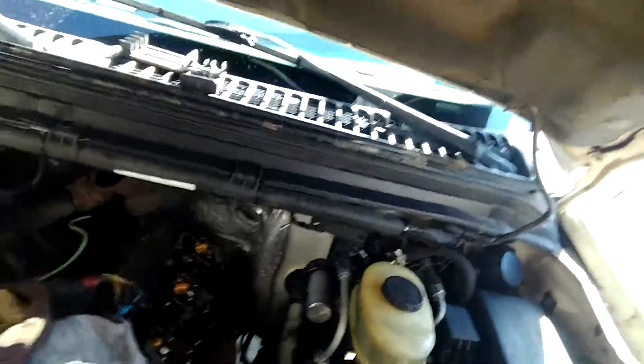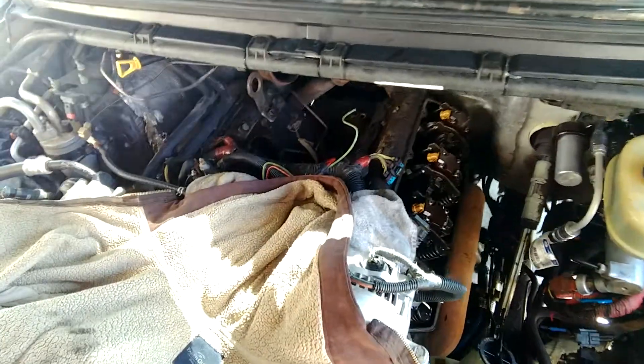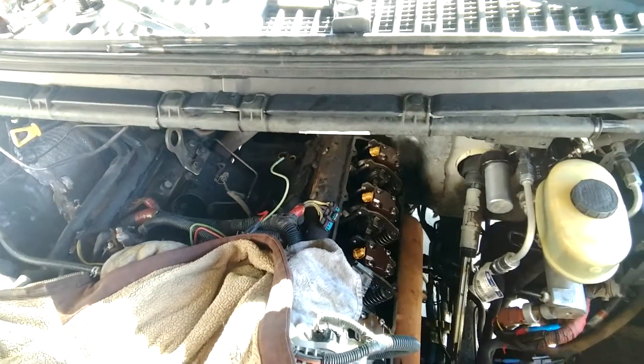Buckeye Power Sports. Today we're working on a '99 7.3 diesel and I wanted to show you guys what we're doing. We're doing a lot of work to the 7.3 diesel — we're gonna be taking off the turbo, taking the injectors out, and taking that down pipe out that's in there, and we're gonna replace it.